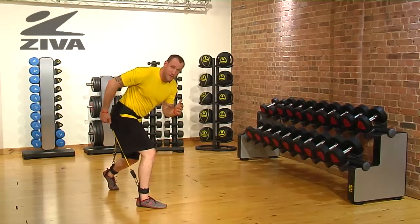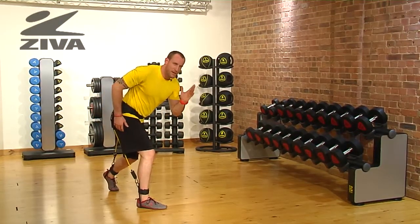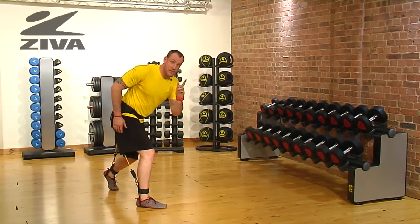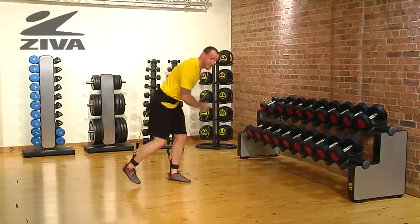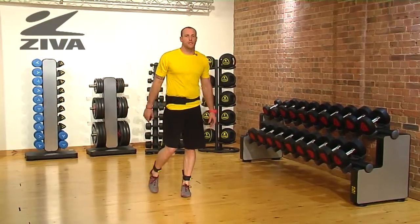It's important to understand that we want to have a nice soft landing so that we can drive through the hip. It's also going to be to your benefit, not a necessity, to then use this arm to drive out to gather momentum. That's going to build a better rhythm and timing and some coordination in the body.